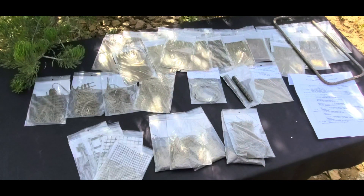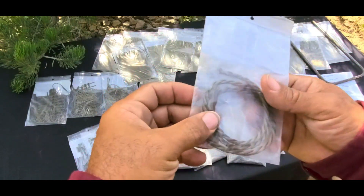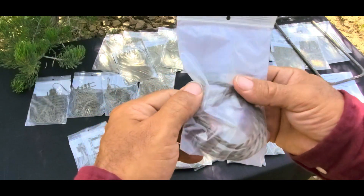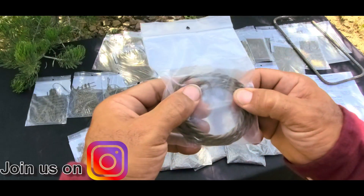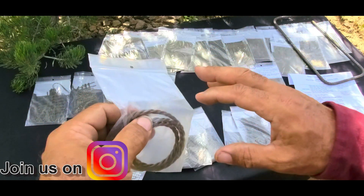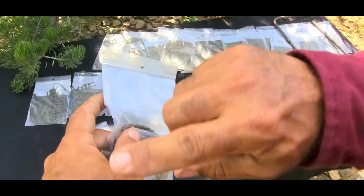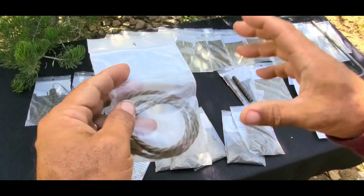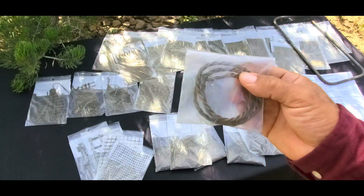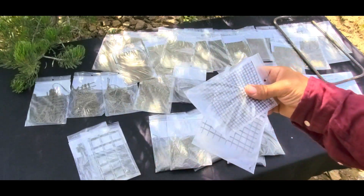Here is basalt roving, or basalt rope, also used as a reinforcing material. For domes, they'll take an air form that's been sprayed with some concrete, run the basalt rope in some pattern going all the way around the dome, then spray and cover it with a concrete stucco mix to create a reinforced structure. Rope is something else that can be used, though I prefer the meshes.